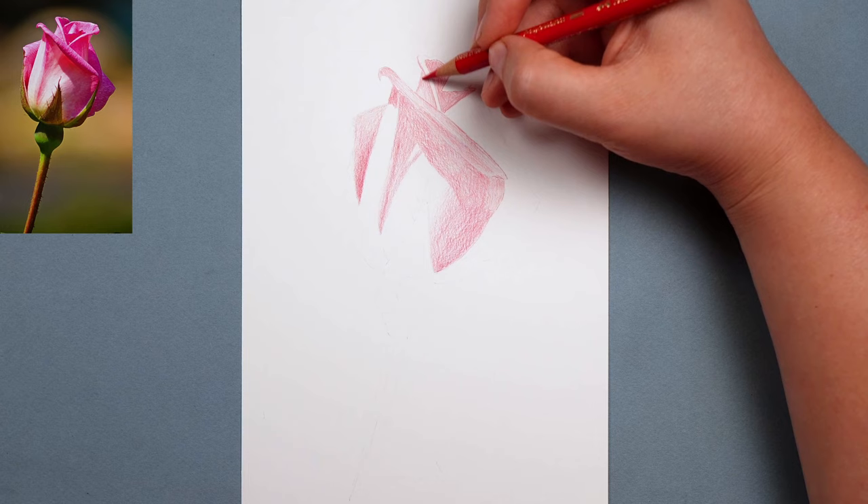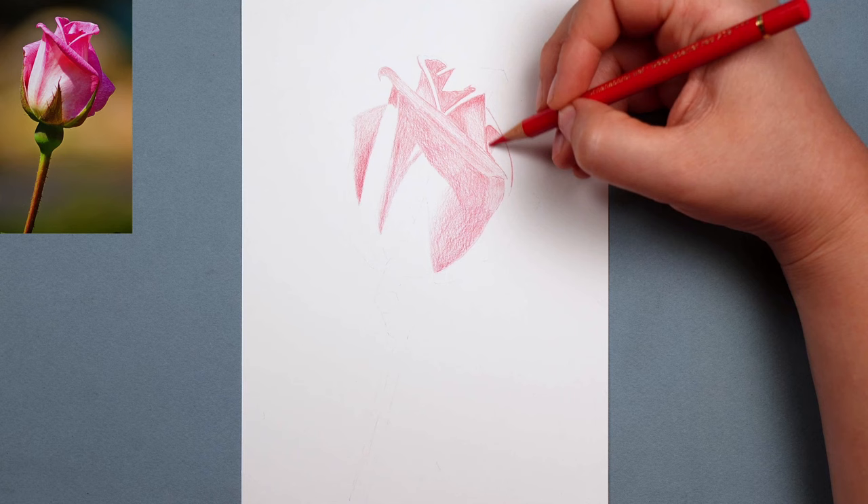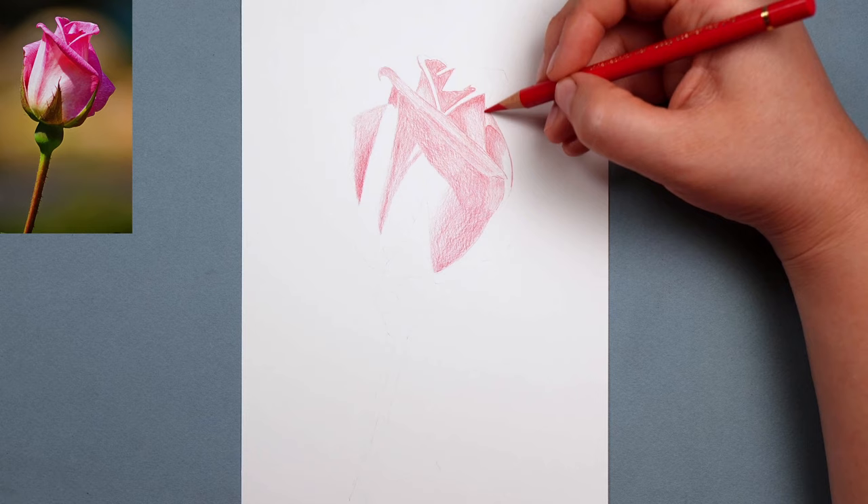And I can't stress this enough: the key to layering is to be as light as possible. You want to be able to put down a lot of pencil on the same area of paper, and you can only do that if you press lightly. If you're pressing really hard with the pencil, you're not going to be able to build up the same amount of colour.